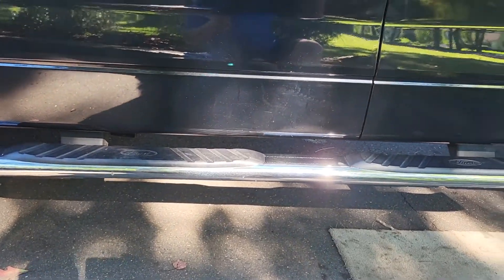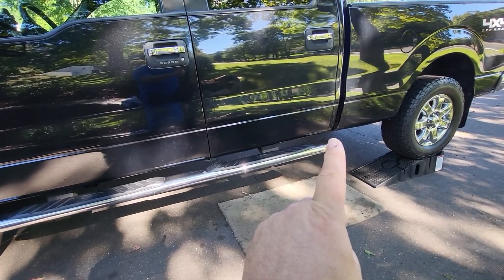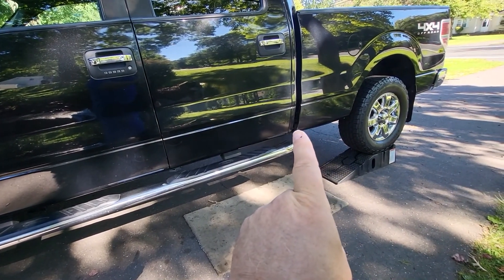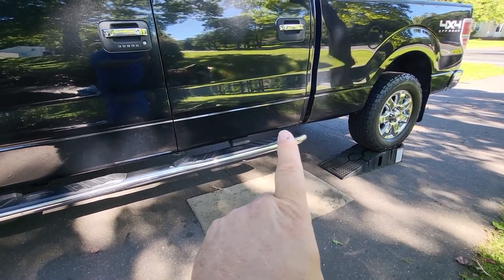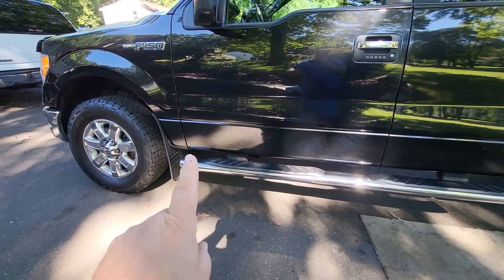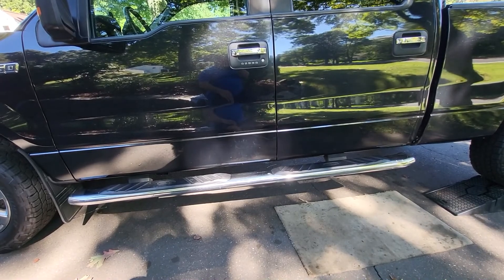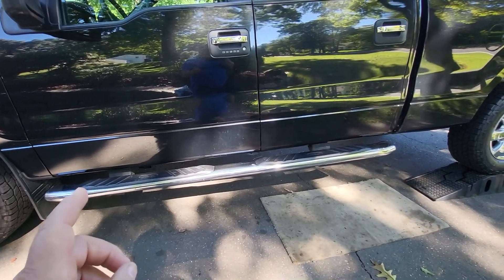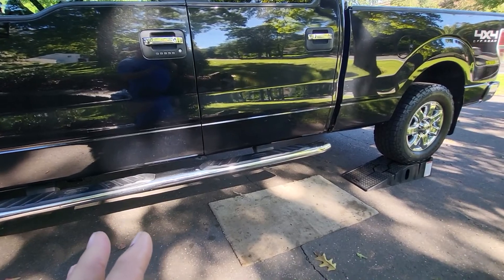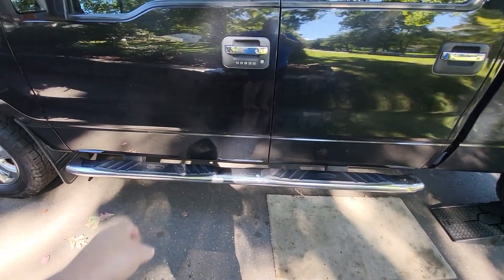Let me show you the results. The really bad rust was in the corners of the cab, and the passenger side was the worst — the rust ran all the way up to the front, and it was open most of the way. The entire running board had to be completely cut off with a cutting tool.